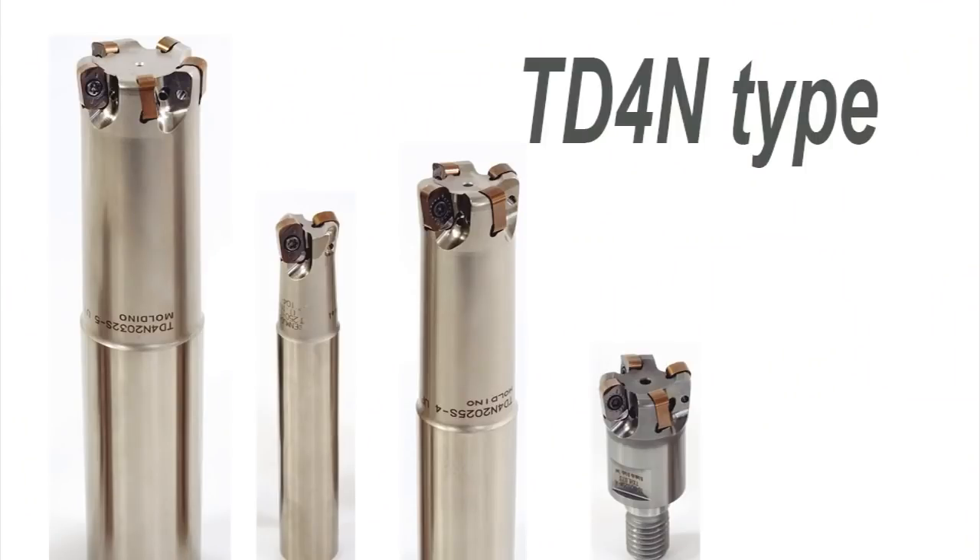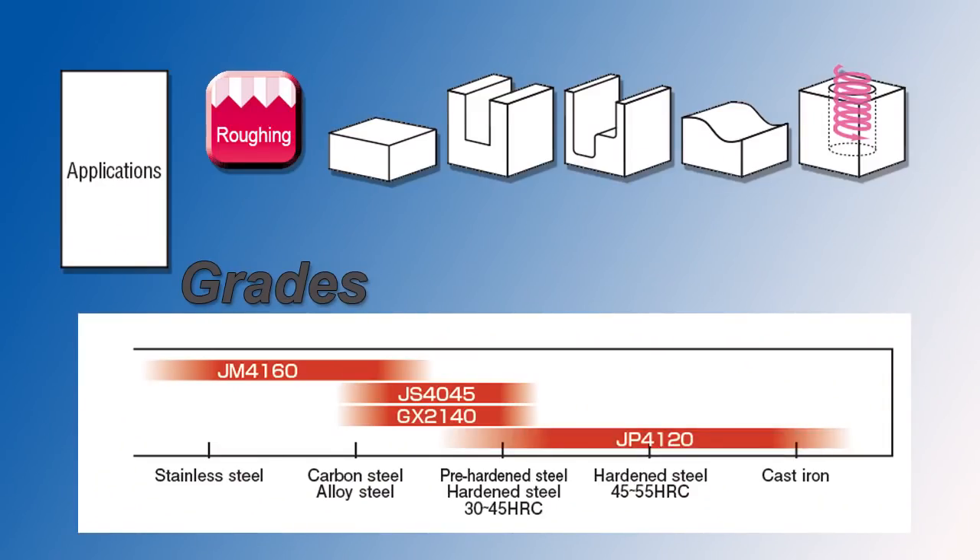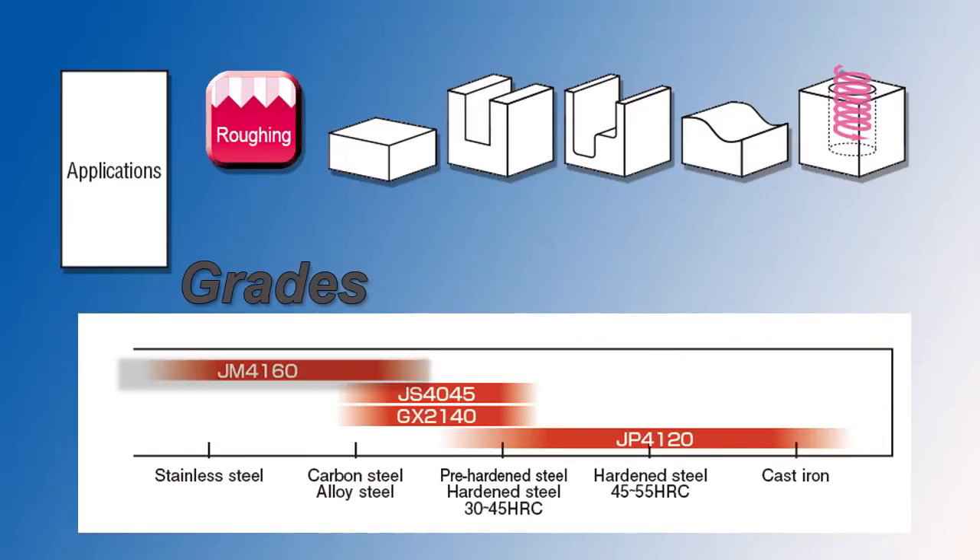What they've moved to is a negative style insert, which becomes very cost effective because you've got four cutting edges. In the South African market we're mainly introducing two grades: the JP4120 for steel applications, cast iron and heat treated materials, and the JM4160 more for stainless steel and heat resistant materials.